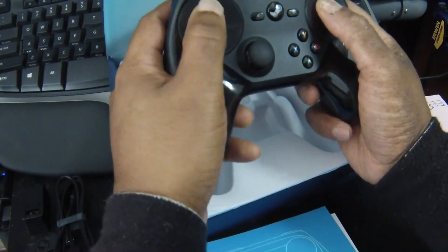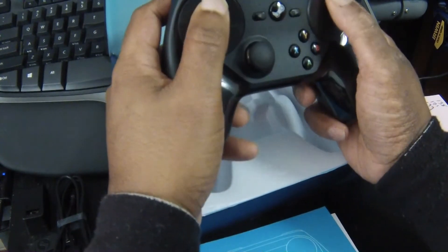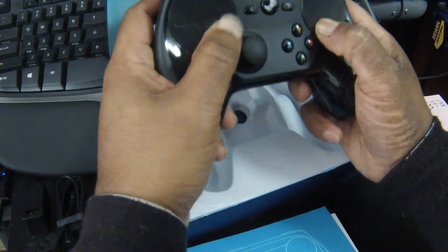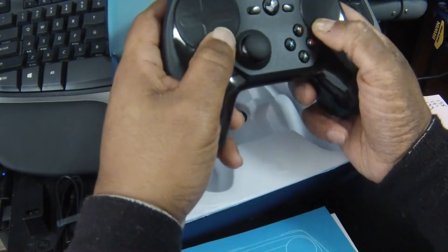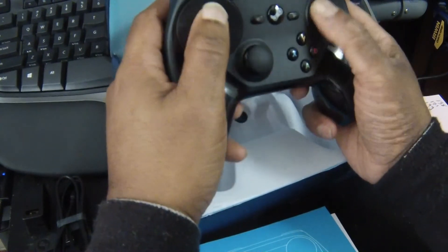And then this one has a cross, but they both can be pressed in all directions. I guess until I get plugged in and check it out, I won't really know much about that.